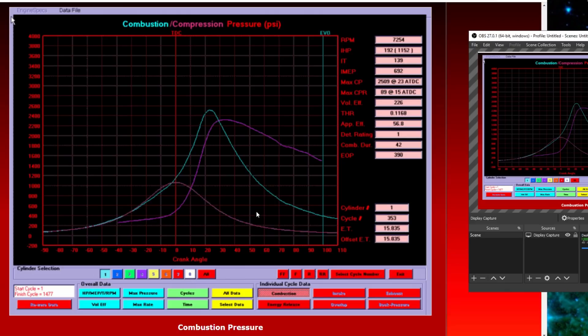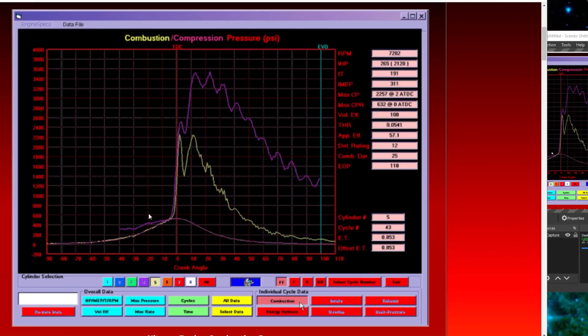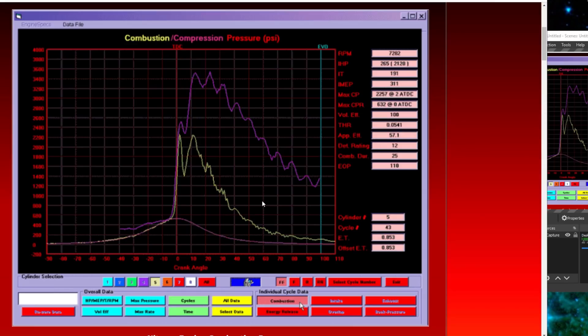Here's a nitrous motor sample from TFX — you can see all kinds of hell breaking loose. The yellow combustion pressure trace shows massive spikes, with huge pressure at just two degrees after TDC — the rod and piston are straight up and down. The detonation rating is 12; this is going to melt down. A couple of cycles later it's still knocking badly, rating 6 on the overlay. Same timing and jetting for both cylinders, so something is going on specifically with cylinder five that we'd have to investigate.